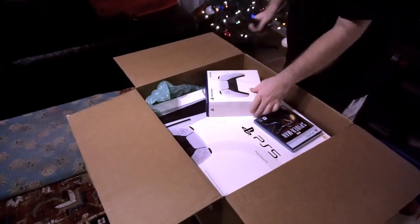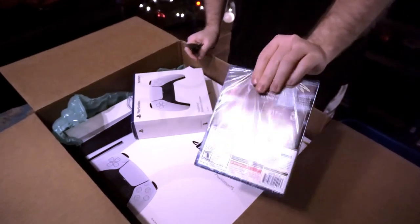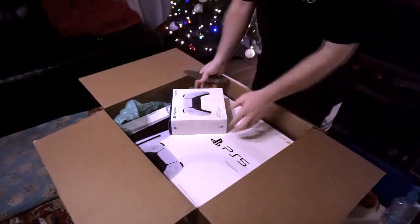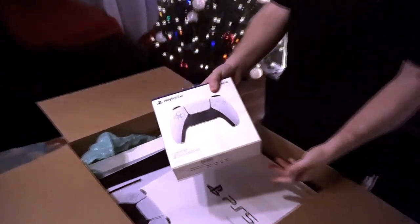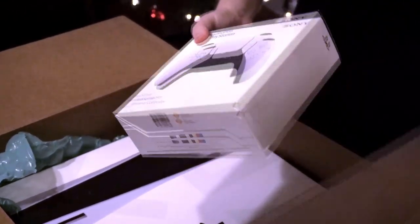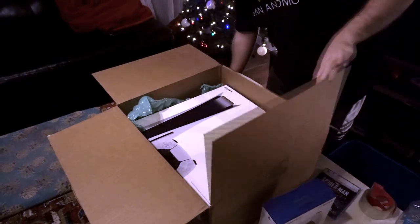Looks like they packed this pretty well, though some of the stuff is a little depleted. Got the Spider-Man Miles Morales game going on already, so that's one part of the bundle. It came with the new DualShock 5 wireless controller — looking forward to that. I usually like Xbox controllers better, but we'll see how that one feels.